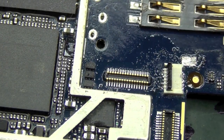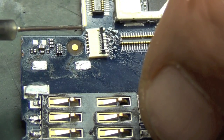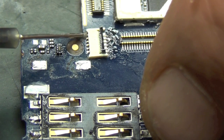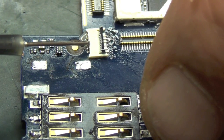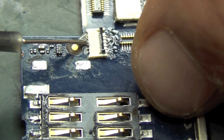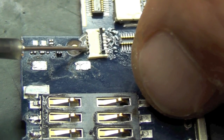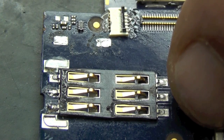I'm going to smear some liquid solder across the remaining six pins on the other side. This stuff has miniature solder balls in suspension in a solder flux — it's brilliant.